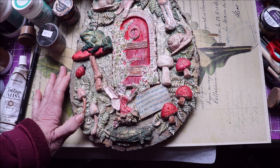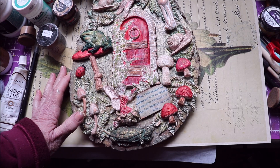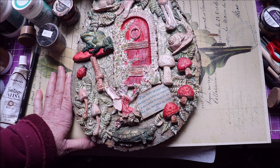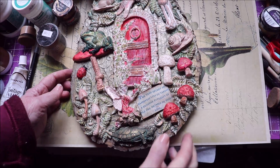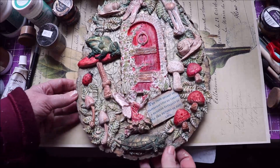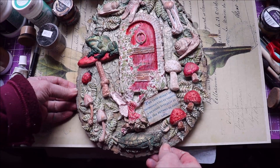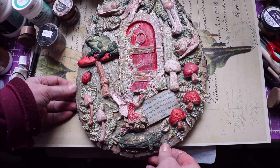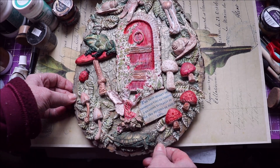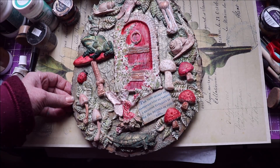I think I need to glue that down a little more — that little mushroom stem is a little bit loose there. But I had such a good time making this and just wanted to share that with you today. I'm on my third project now, which I'll be sharing — the second one and the third as well — in the next few weeks. So thank you for watching, and please subscribe if you haven't already. Take care, everyone. Bye-bye.